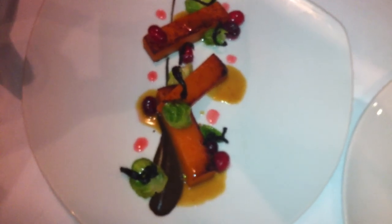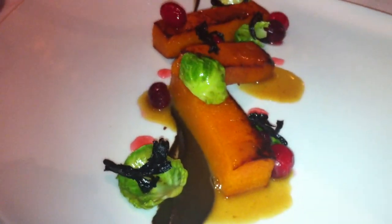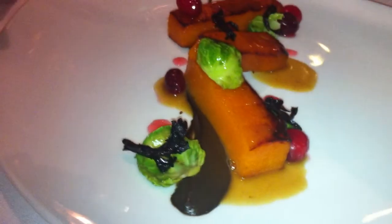Then the puree on the bottom is a black trumpet and caramelized onion puree to give it that umami, earthy flavor. We need a swoosh on the plate — that's pretty much what it comes down to.